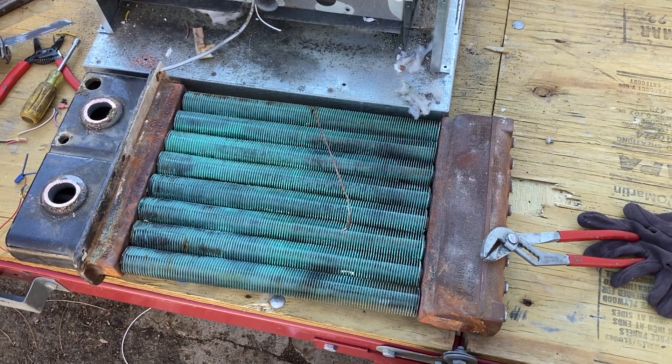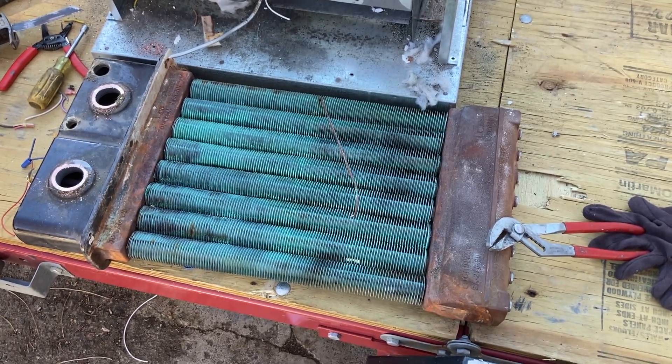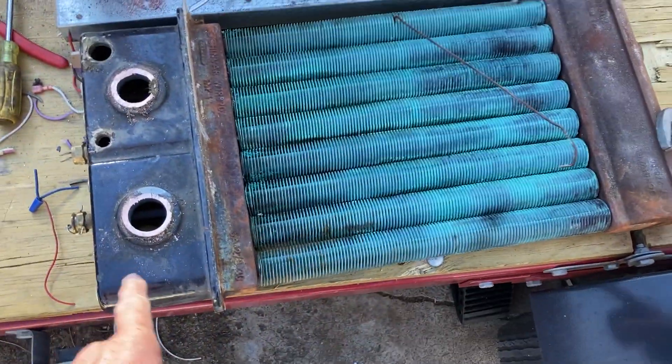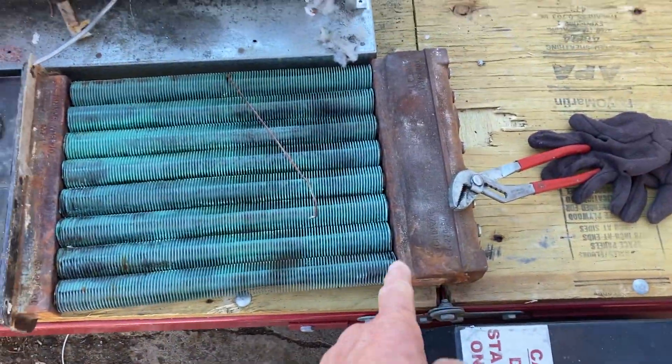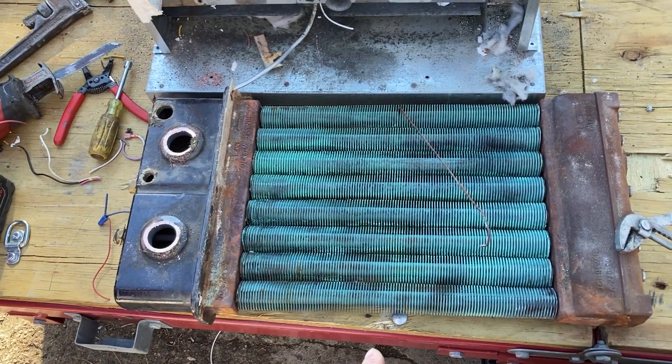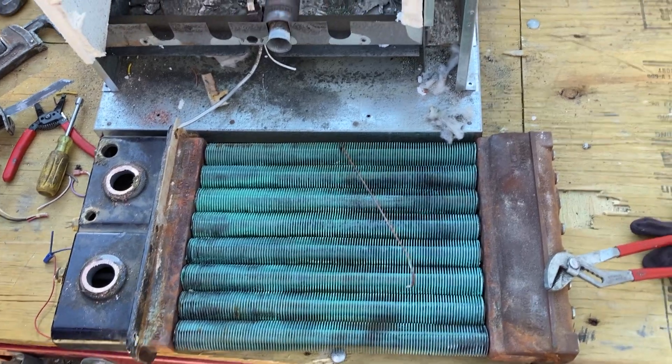That probably affects efficiency, but efficiency is secondary to safety and getting these things to actually run. So that's the heat exchanger — two cast iron headers on each side.